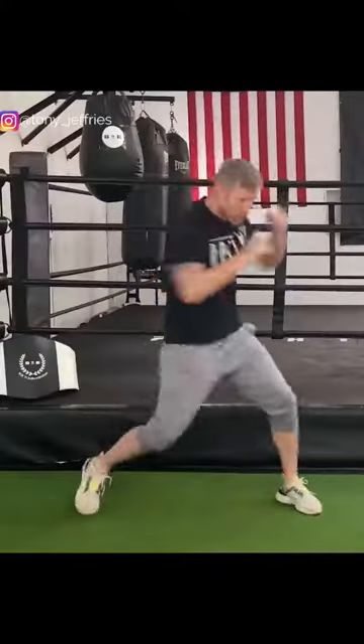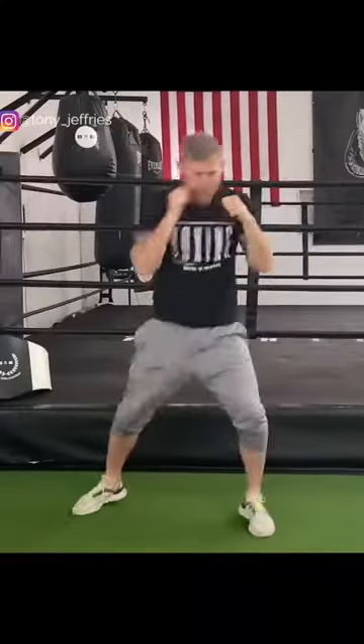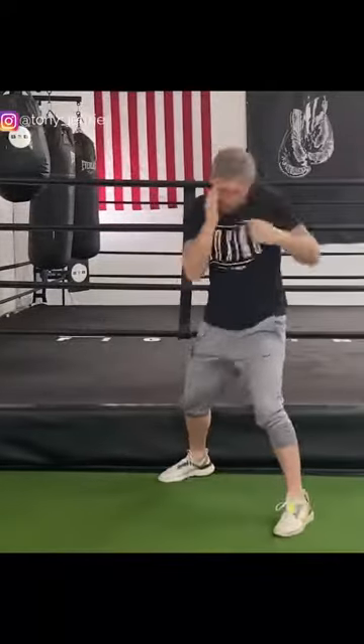Next is a three-punch combination and then move your feet — a different combination every time. When you're doing this it's great for working your mind because you've got to think about it. Three punches, a different combination every time. And you can do two punches, four punches, five punches, six punches — a different combination each time.